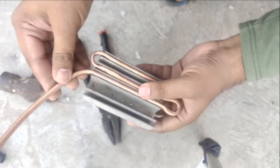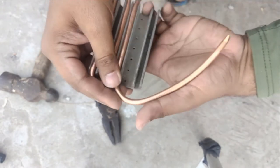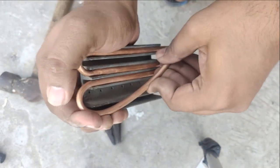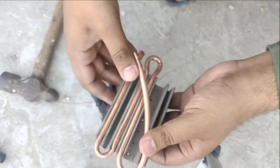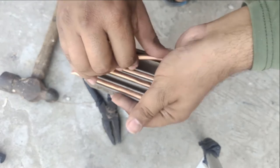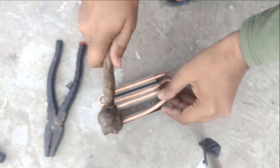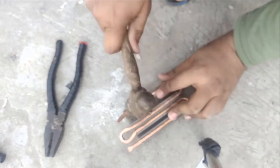Now it's time to bend the next turn. Deal it slowly and carefully, because the more turns you give, the more sensitive the work becomes — any mistake will waste all of your efforts. Now use your hammer to put it inside and give it a shape.